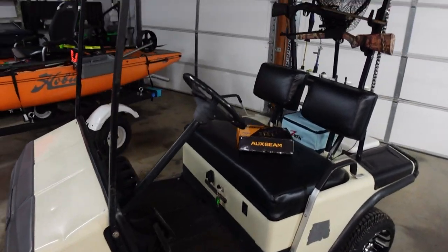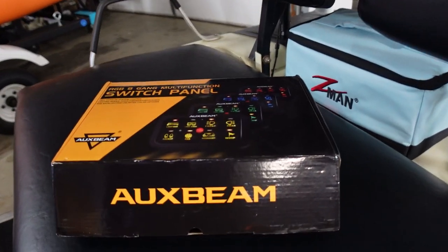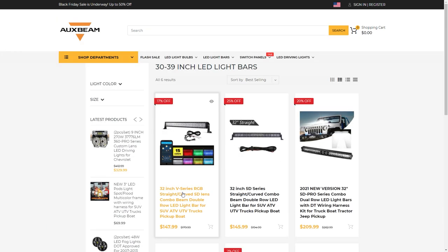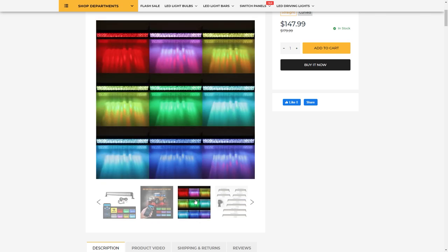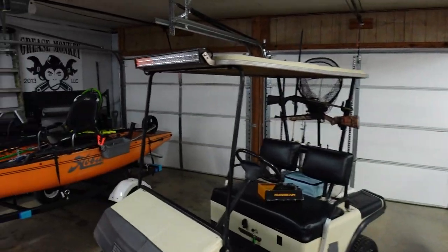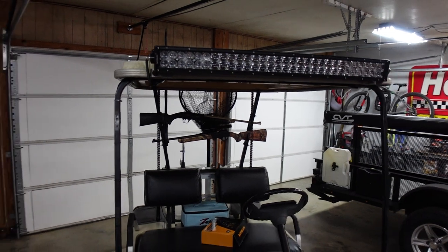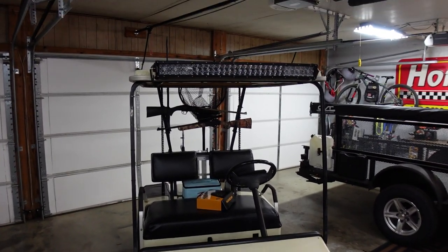But for now, the main objective of me filming out here today is the lights. I installed a bunch of lights, and they are all by today's sponsor, which is Auxbeam. All of the lights I'm about to show you, you can get on Auxbeam.com — I'll have it linked in the video description. They've got all kinds of the coolest lights — very nice, heavy-duty. These are the same lights I actually installed on this trailer. I specifically requested these lights because I was already familiar with how nice they were, and they sent the same ones out for this build.